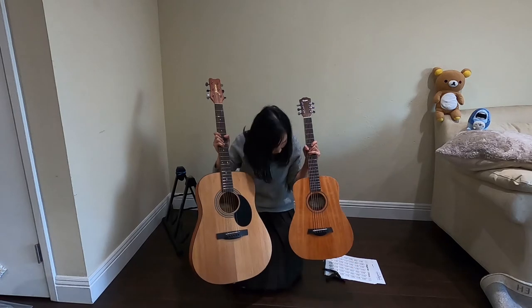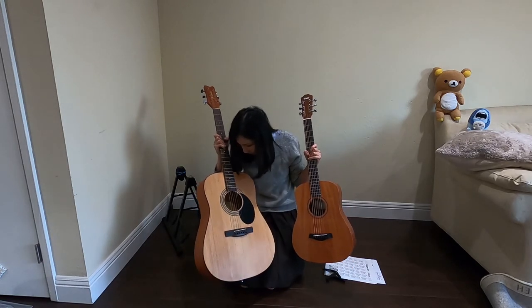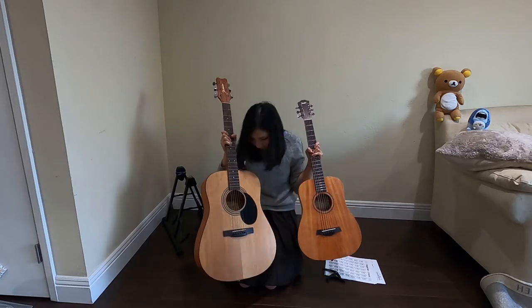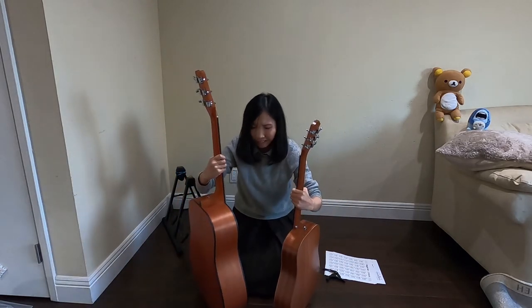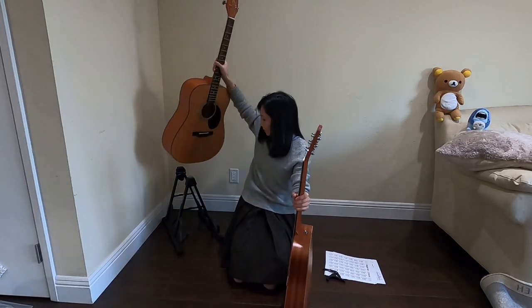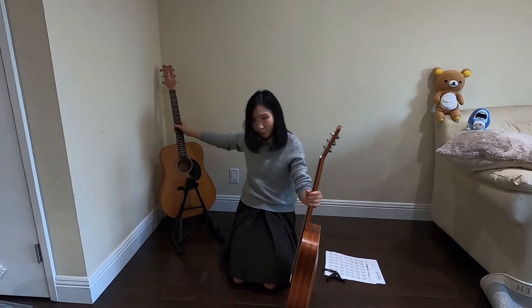The bracing inside both guitars looks similar — it's like a V-shaped bracing inside, so not much difference there. But the weight and size of the Jasmine is so heavy — I just can't do it. It's too heavy. I'm going to put it aside.